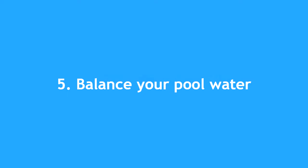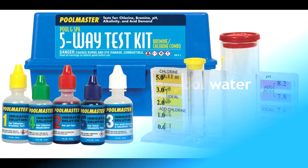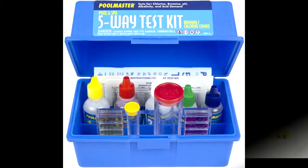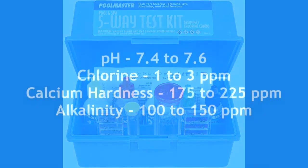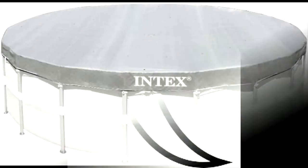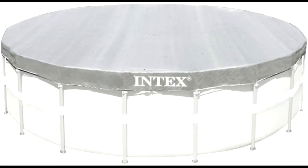Next, you have to balance your pool water. Test the water and add chemicals until your water is properly balanced. Your pH should be between 7.4 and 7.6, chlorine should be between 1 to 3 parts per million, calcium hardness must be between 175 and 225 parts per million, and alkalinity should range from 100 to 150 parts per million. We advise that you aim to get on the high side of those ranges before you close your Intex pool, since it'll take a while before you can adjust your pool water balance again.